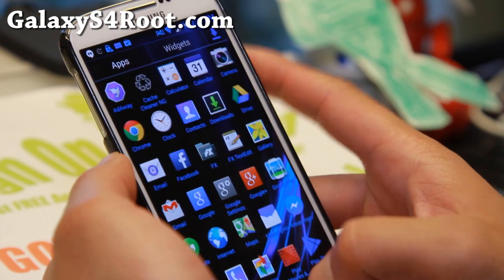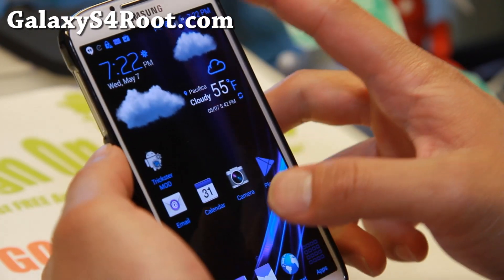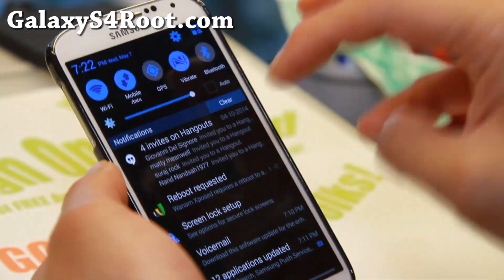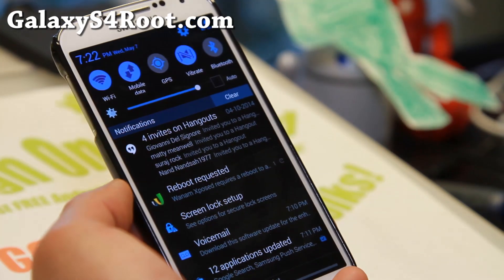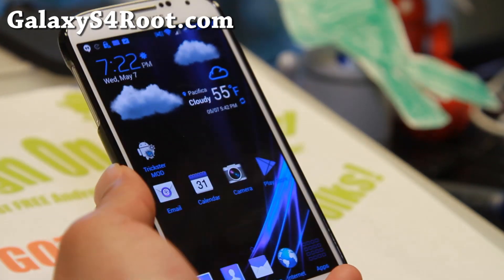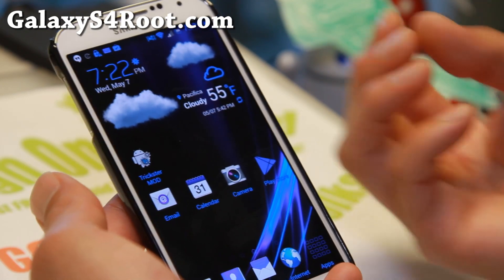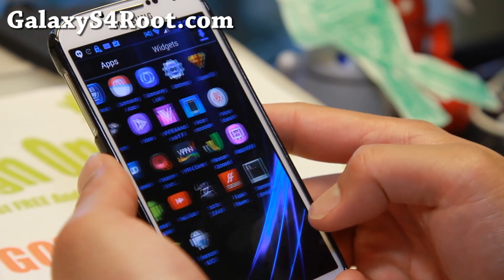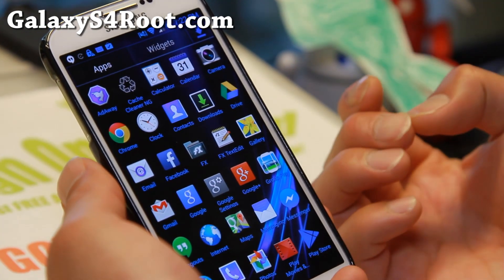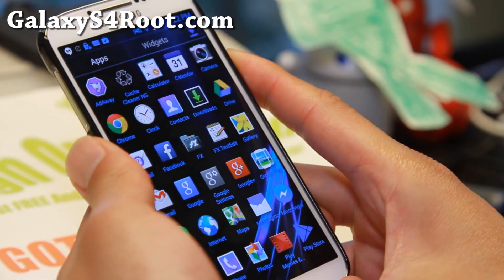Definitely a fun ROM to play with, and one of the best ROMs out there for the Sprint Galaxy S4. I've been running it on my Sprint Galaxy S4 for the last whole week and I really like it. It doesn't have a ton of features, but Nega Lite ROM has always been that stable, go-to ROM. It's also been de-bloated — it's purely for performance and the blue theme.